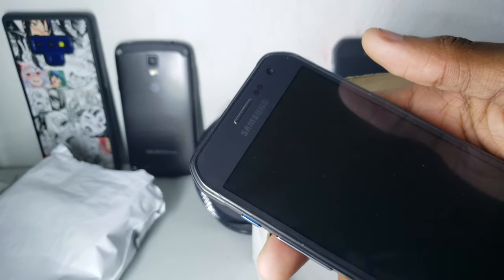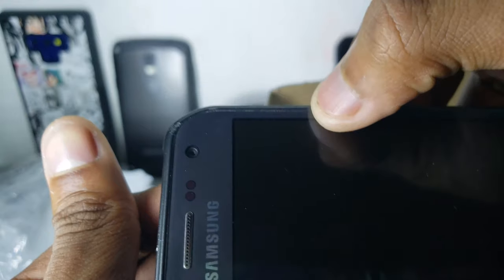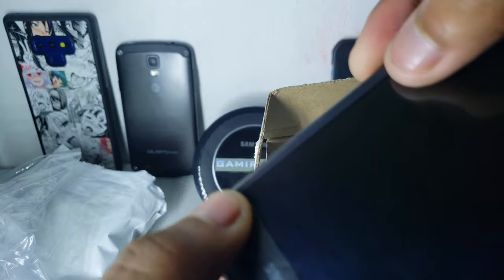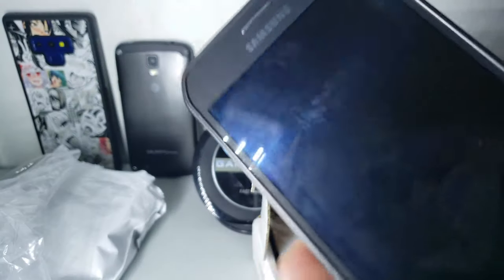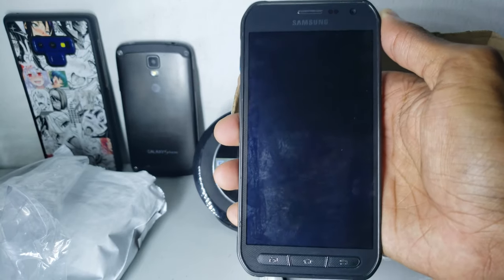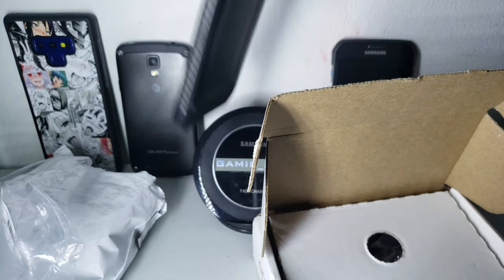There's another thing I gotta mention: since this is refurbished, if I press here you can see the screen is moving a little bit. The glue is not completely set. I'm going to put the phone here meanwhile it boots.